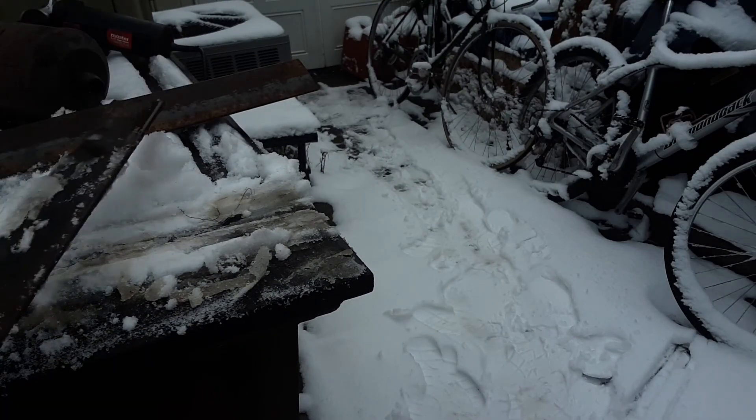There we go — plates cut. We are going to be putting tracks on this Mongoose BMX bike.